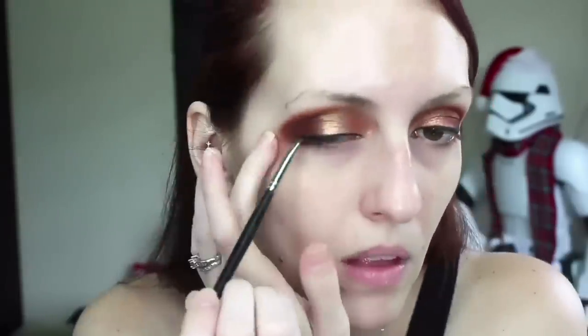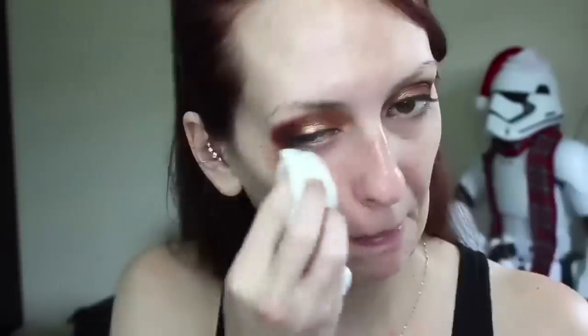Now taking a makeup wipe, we're going to clean these eyes up. I'm putting a coat of mascara on my top lashes using the Stila Huge Extreme Lash mascara in black. I'm not putting false lashes on today, so we've finished the top portion of the eyes for the most part.